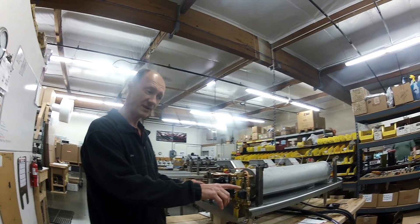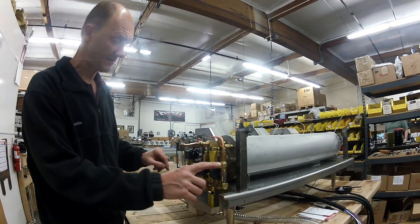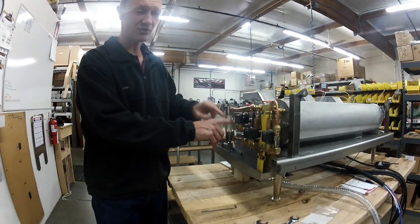The two flow restrictors are located here at the inlet to the steam tank and here at the discharge to the hot water.